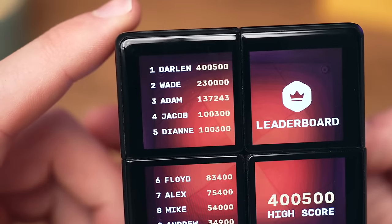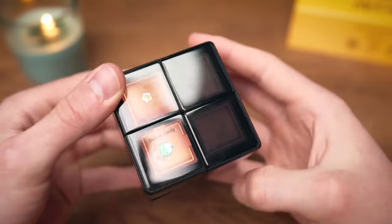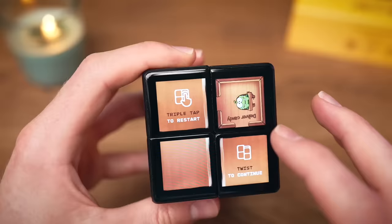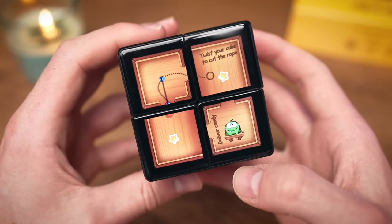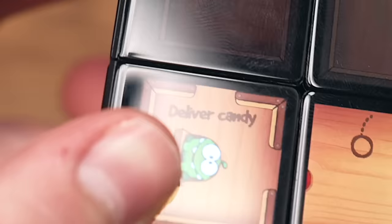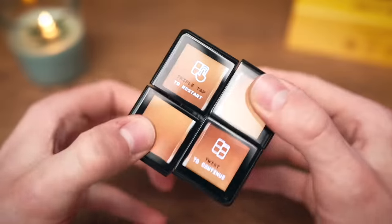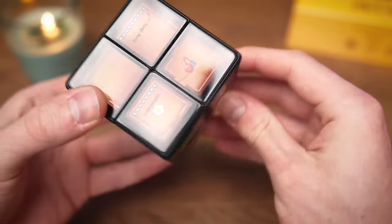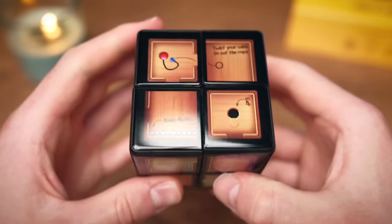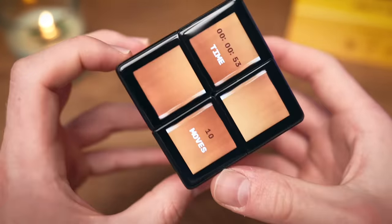This is the signature game of the cube — Cut the Rope. I'm not on the leaderboard yet because my account isn't linked, but let's play. Twist the cube to cut the rope and bring the candy to that little guy — yum! Zero stars though, let's try again for all three. This gyroscope is really precise. Three stars! One more level — whoa, okay, I lost this one.